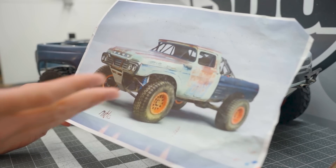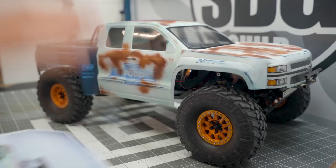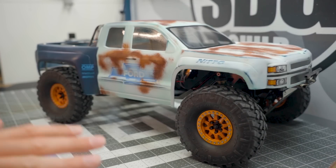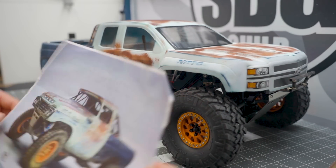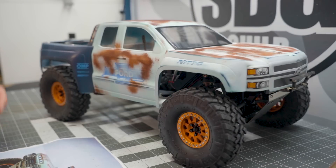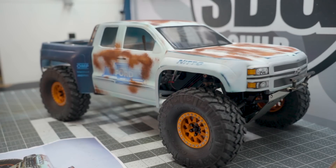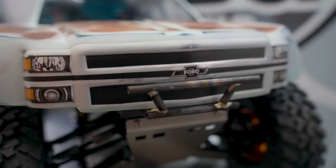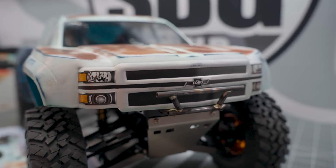This one really kind of struck me and said, hey, you should do something like this with this brand new body. This is what I did. It's really actually quite similar. When you look at the photo and then pull it away, there's a lot of nods to the original artwork. And that's sort of the intention. I wanted to build something that kind of looked like this old school patinaed pre-runner style truck. And I think I kind of accomplished that.